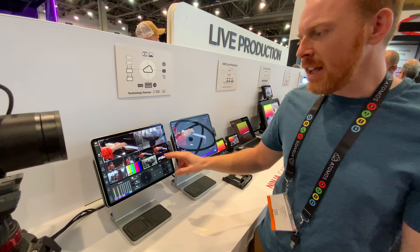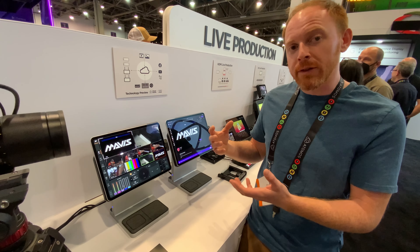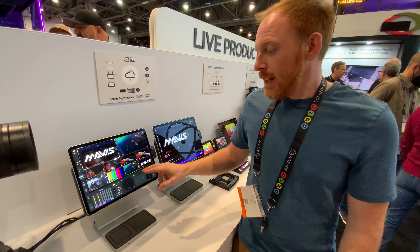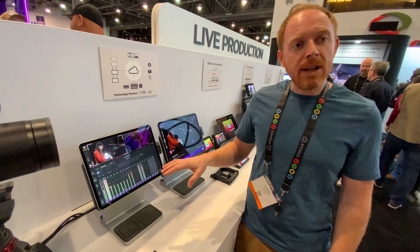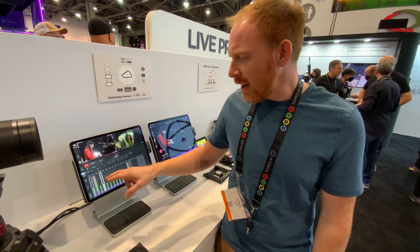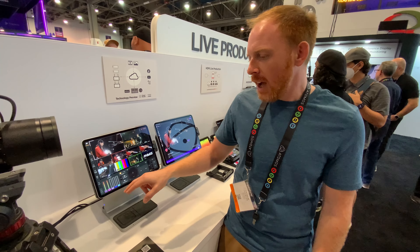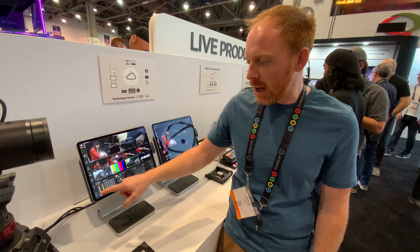We've also got graphics. For this system these are HTML5 graphics, so they live in the cloud as well. We can cut to them full screen or cut to camera two and overlay them on top with an alpha channel built in. We've got a sound desk where each of the cameras bring in stereo audio. I can select different sound sources and add them into DCA groups which allow me to group multiple faders and control them together.